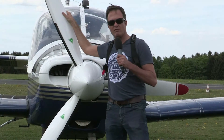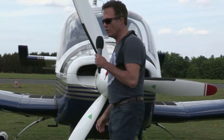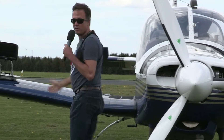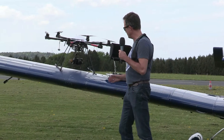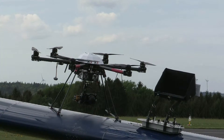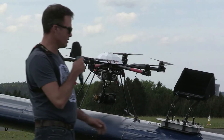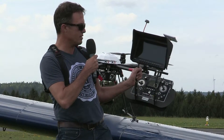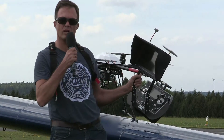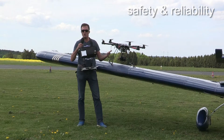Hi guys, this is Martin from GEO Concept in Germany and today I would like to show you how strong our XR6 is compared to all other multi-copter systems on the market. Our XR6 is designed to be a one-man operated system and that's why we designed this sophisticated remote control with a live video downlink system showing all important telemetry data. Our focus is on safety and reliability.